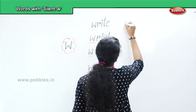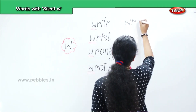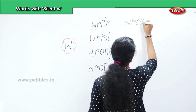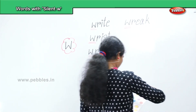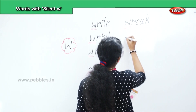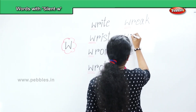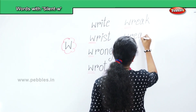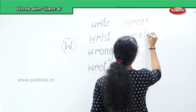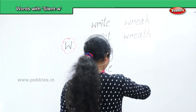Next, 'wreck' — W, R, E, A, K. Next, 'wreath' — W, R, E, A, T, H. Wreath.